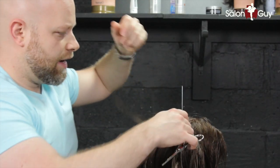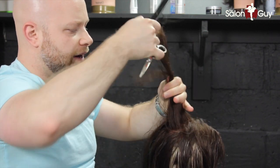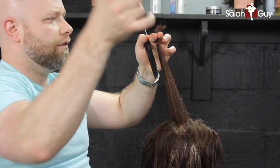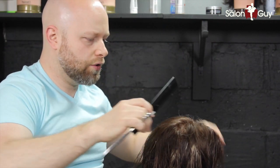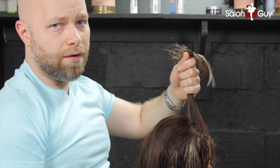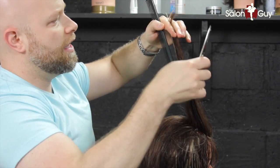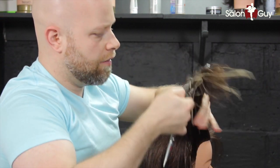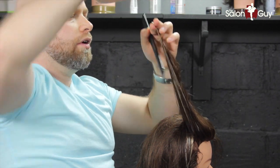Now we're ready for the top layers. Bring everything up from where we ended our section — remember, we have that guide we cut already on the top. Comb everything straight up. There's the guide right here, the shorter piece. Cut straight across and work horizontally throughout the whole top of the head. When you bring it to the very front, you probably won't have much hair to cut off simply because we already created the face frame, and you want to make sure you maintain that. You can blend everything in if there are any little pieces that need blending from the side cutting. Bring it straight up and you'll be able to see the pieces — anything longer, cut it.